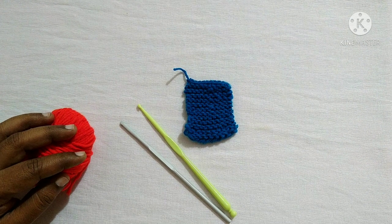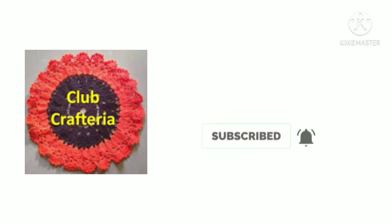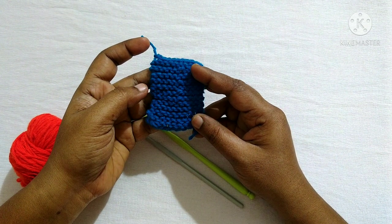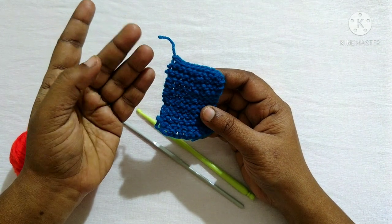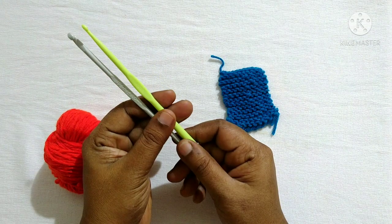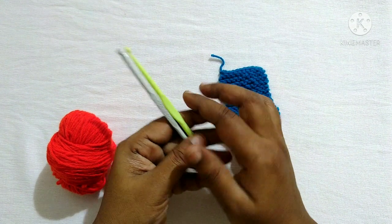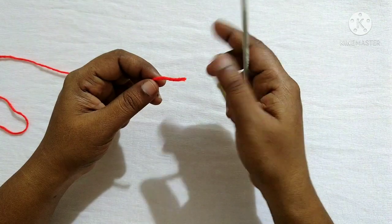Hello friends, welcome to Club Craft Area. If you are new to this channel, subscribe by clicking the subscribe and bell button to get more videos. In this video we are going to see how to do the basics of knitting using a crochet hook — that is cast on, knit stitch, and bind off. For this I am using yarn and two crochet hooks of the same mm. I have used two 4mm crochet hooks.